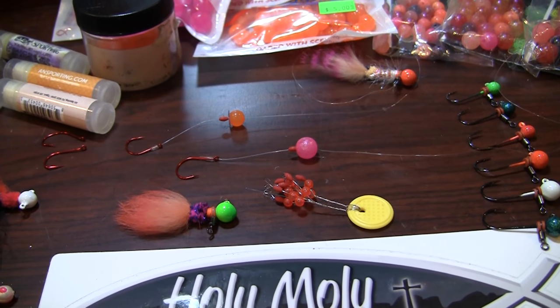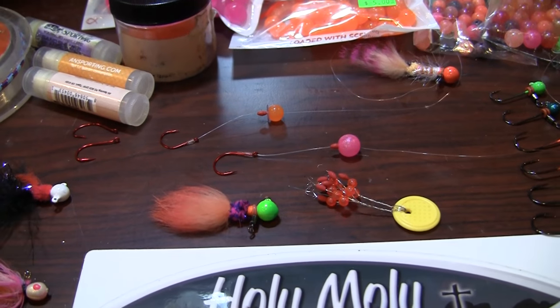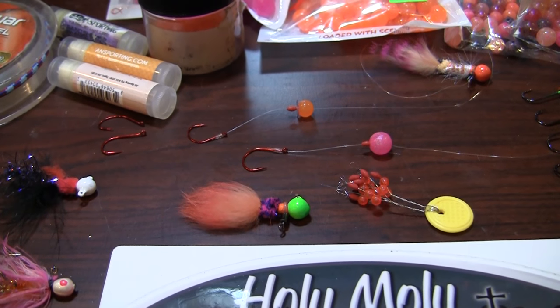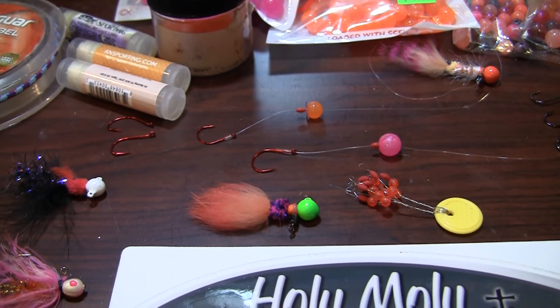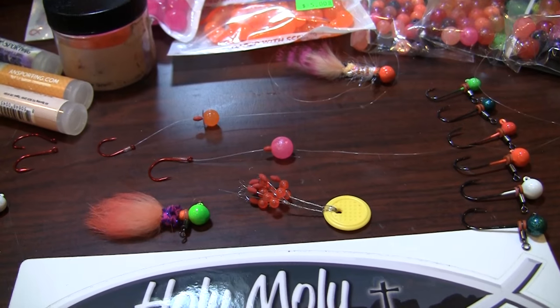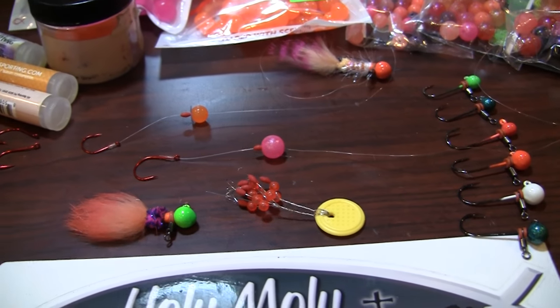Now as far as the presentation size of the dropper itself, that all depends on the water conditions. Low clear water, we're going to go to small beads, maybe a little tiny yarn ball, tuff of eggs — something tiny. As you get to the more normal flows, you can look at something more like an attractor pattern of a 12mm or a 10mm bead.